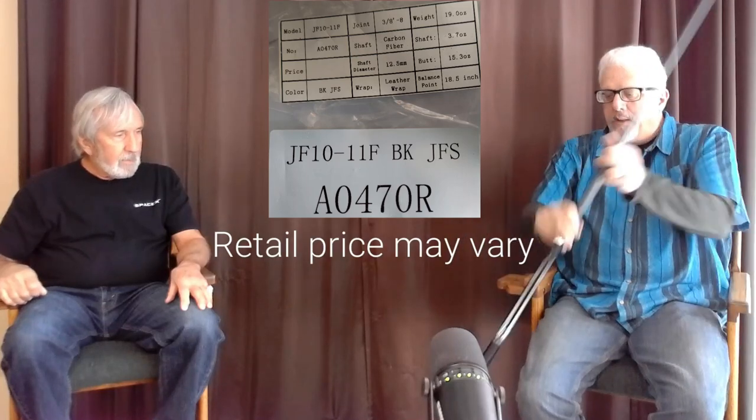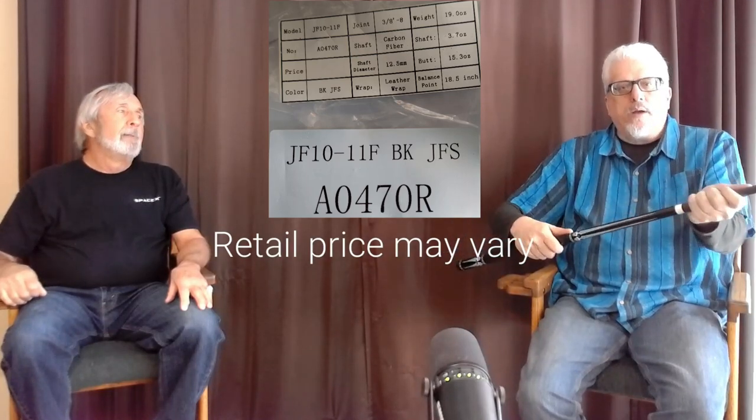This is a JFlowers cue. I believe the retail price is about $300. It's a production cue versus a custom cue, so I thought I'd chat about that a little bit — what kind of a cue is this? What I can tell you is what I remember from the old days, and if you look at the gray hair in front of you here, we know about the old days. Back in the old days, you had two choices.